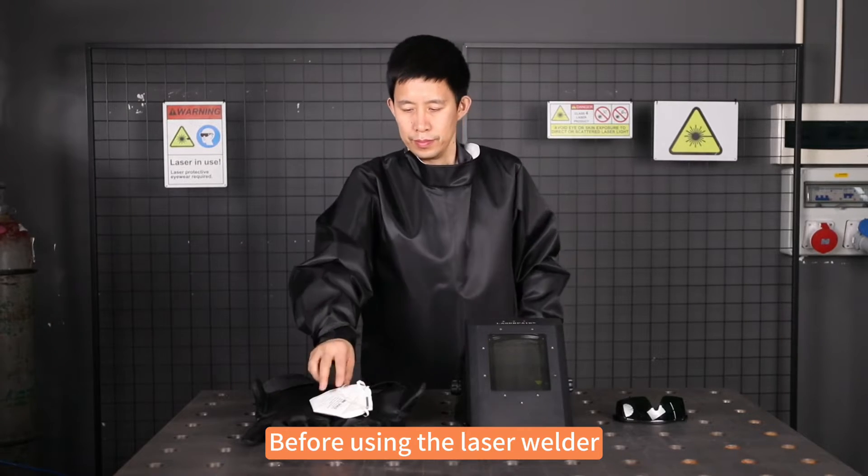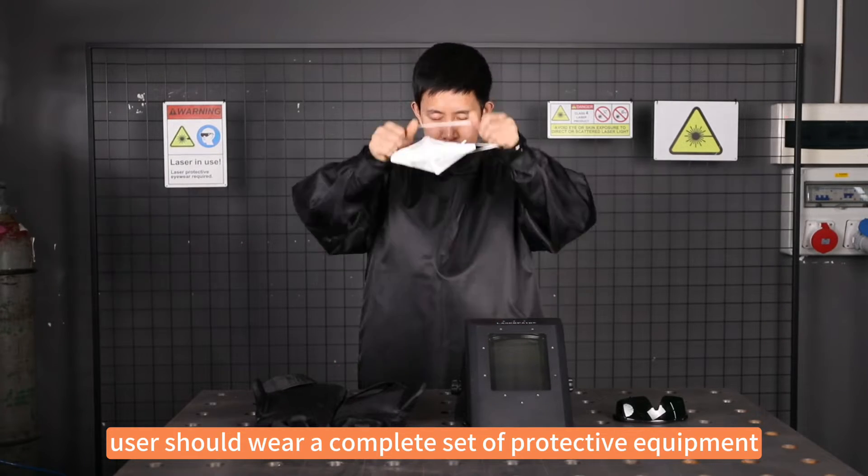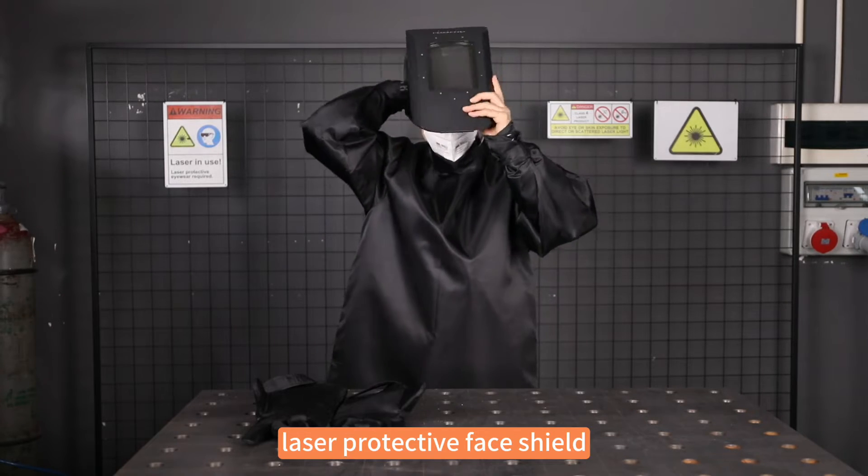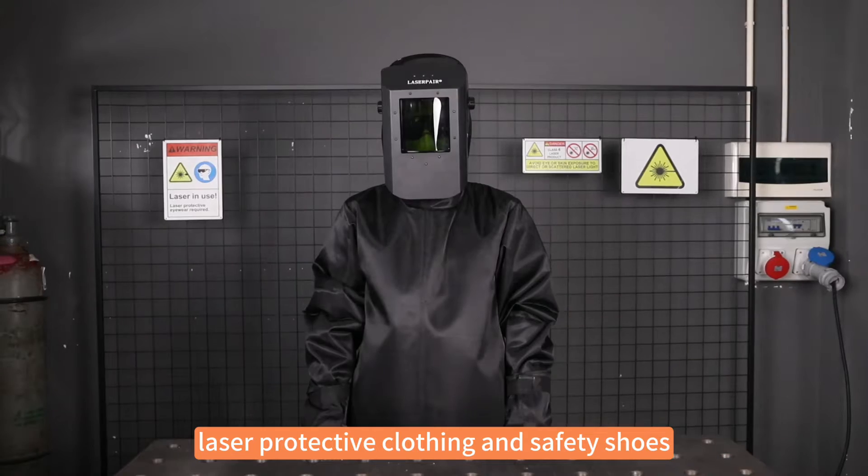Before using the laser welder, users should wear a complete set of protective equipment, including dust masks, laser protective goggles, laser protective face shields, laser protective clothing, and safety shoes.